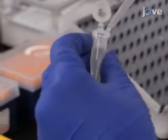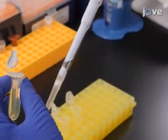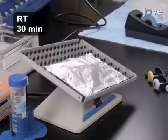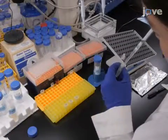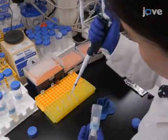Remove the BSA solution from the samples and add 0.5 milliliters of the EDU reaction cocktail to each tube. Incubate the samples at room temperature for 30 minutes with gentle rotation, protecting the samples from light. Finally, wash the samples once in 1 milliliter of 3% BSA in PBS and then wash once in 1 milliliter of PBS.